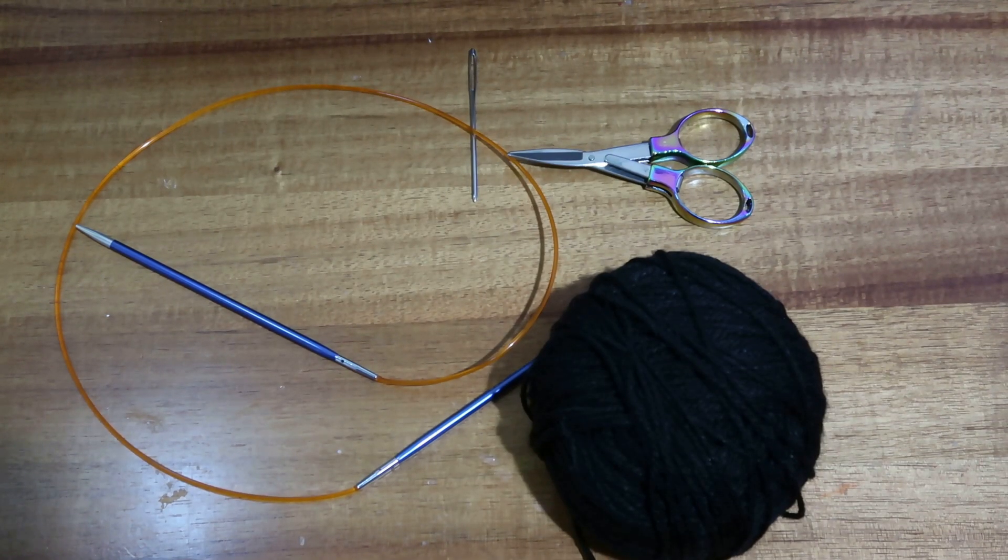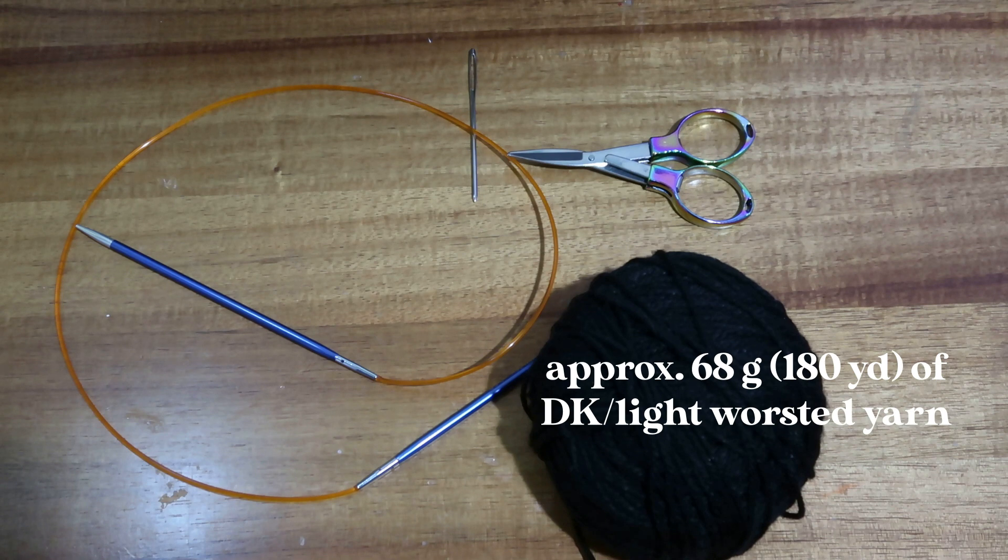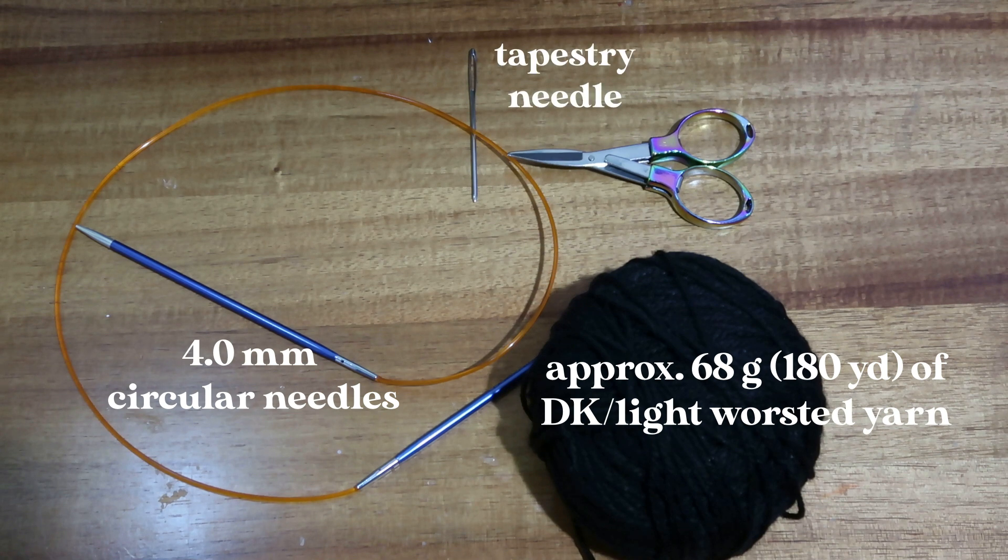For this project you are going to need about 68 grams or 180 yards of DK light worsted yarn, four millimeter circular needles, a tapestry needle, and some scissors.